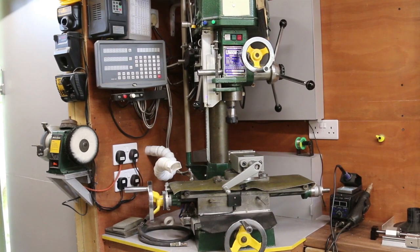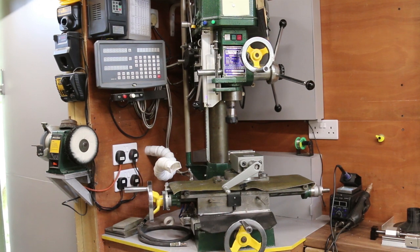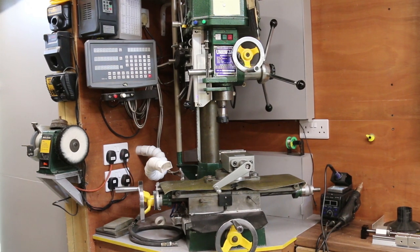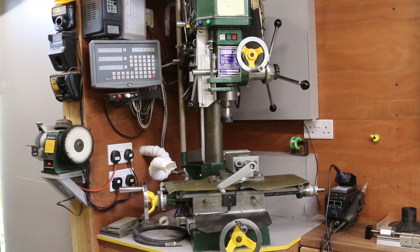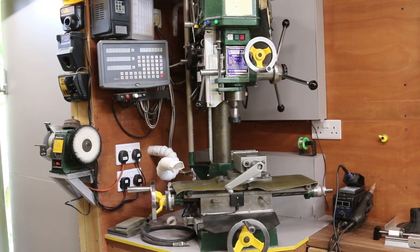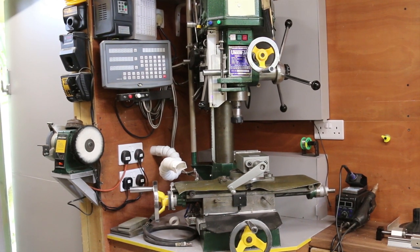I could of course do a CNC conversion of my manual milling machine, but I don't really want to do that. I still like to use it for manual purposes — in fact the majority of jobs I would do manually. And I don't want the compromises that such a conversion would entail.